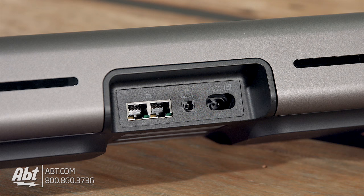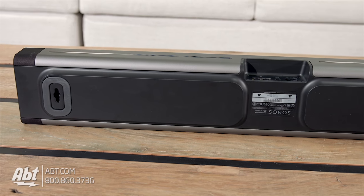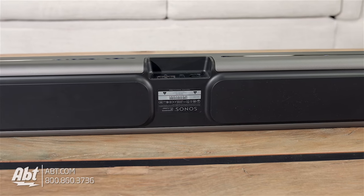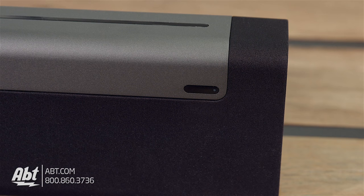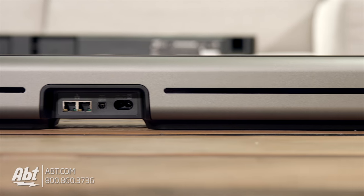On the back of the Playbar, you'll find two ethernet ports, an optical connection, and a power connection. Under the speaker, there's a rubber rim designed to keep the soundbar in place on a flat surface and prevent vibrating if it's wall mounted — though you'll need the Playbar mount accessory for that. There's also a little infrared eye at the front right corner that picks up your TV's remote signals, and a repeater on the back in case the Playbar covers the infrared input on your TV.